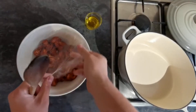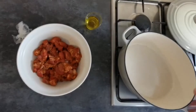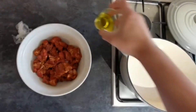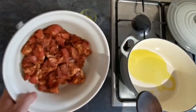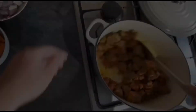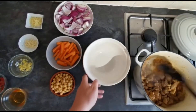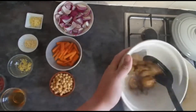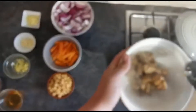The next day, after your lamb has had eight hours of marinating, pop a casserole dish or a dutch oven onto a medium-high heat with your olive oil, and we're just going to brown off the lamb for about five to ten minutes. When it's nicely browned off, take a clean bowl and decant your lamb into it, setting it aside for later.